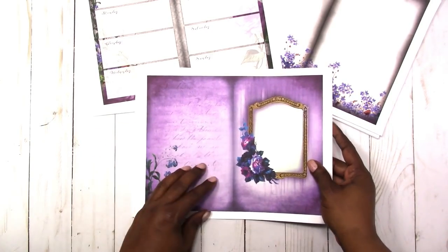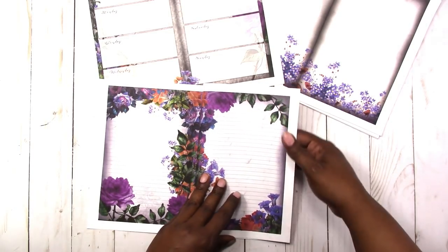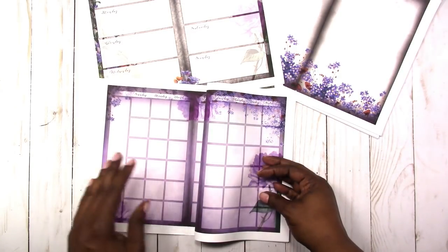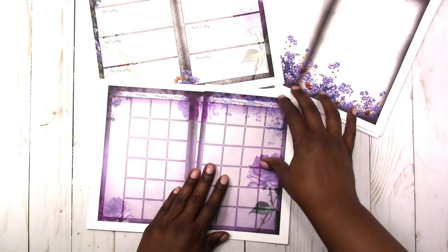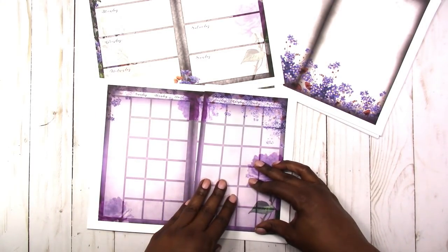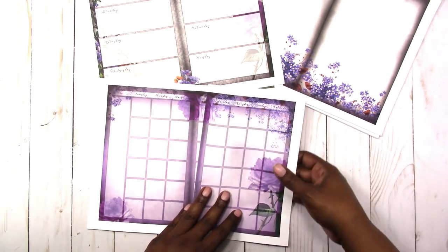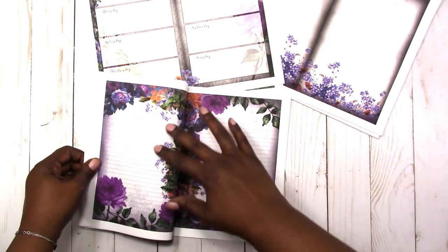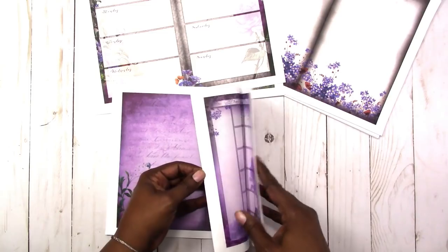Then we have the monthly planner. This is the outside cover, and when you open it it will look like this. Then you have your first month — it's set up to print 12 months. If you only want a few months you can print however many pages you want. The back cover is included as well, so this is a whole monthly kit.